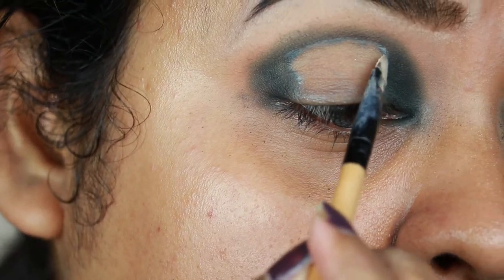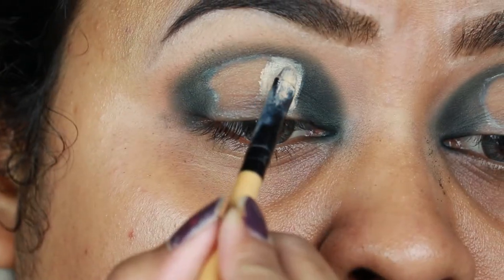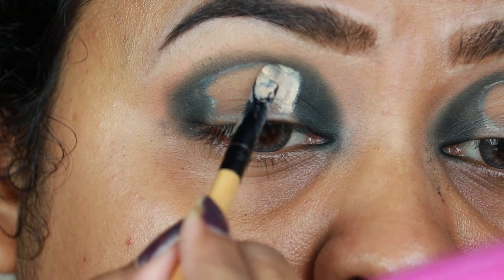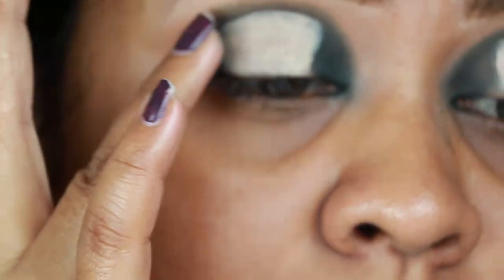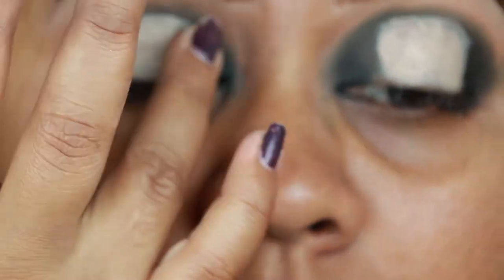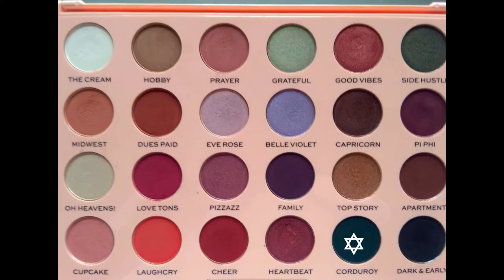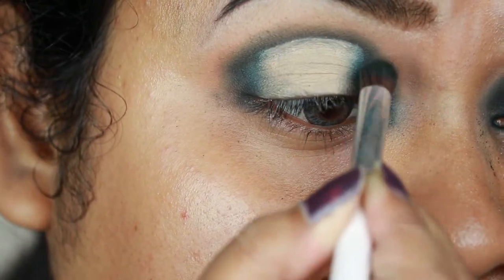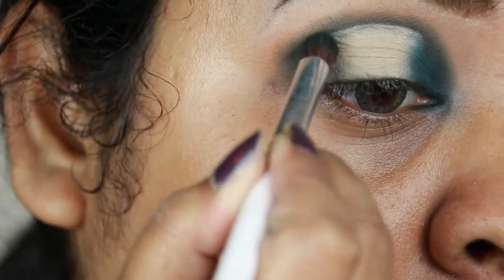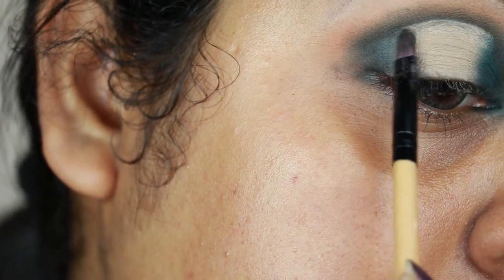I'm applying the concealer again and then diffusing the borders with my fingers so that blending becomes easier later on. I'm slightly setting the concealer again. Then I'm taking Corduroy again with the same elf brush and applying it on my outer corner and inner corner — you can see I'm creating a gradient here. I'm taking Side Hustle, which is a shimmery green color, and applying it on the borders.